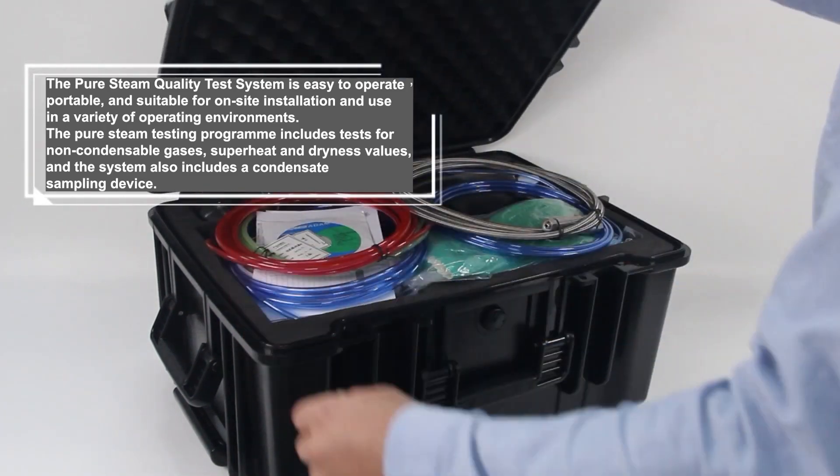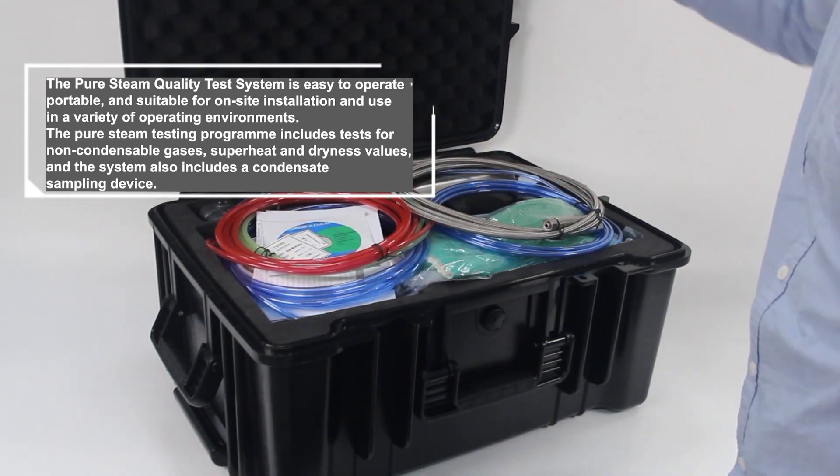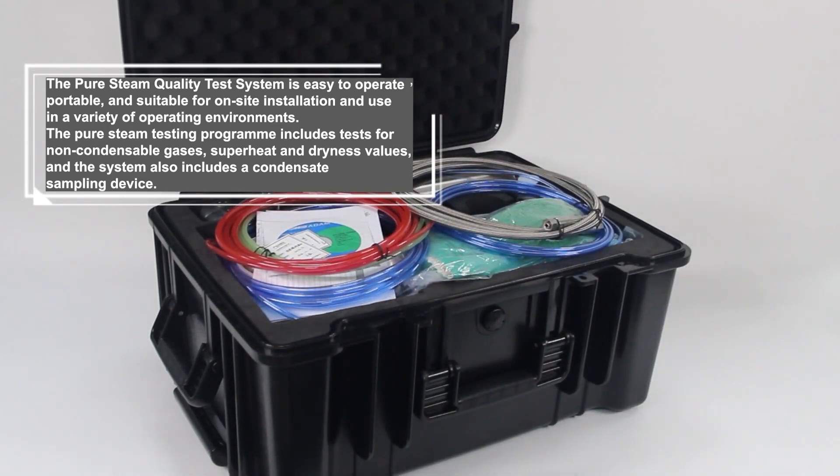The Pure Steam Quality Test System is easy to operate, portable, and suitable for on-site installation and use in a variety of operating environments. The Pure Steam Testing Program includes tests for non-condensable gases, superheat and dryness values, and the system also includes a condensate sampling device.